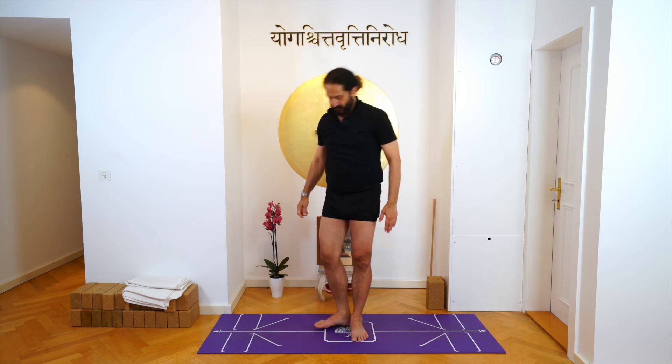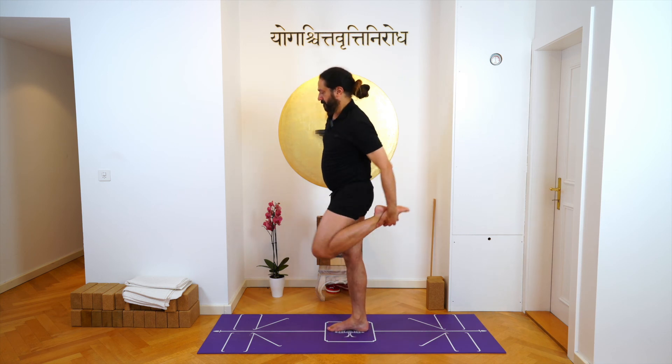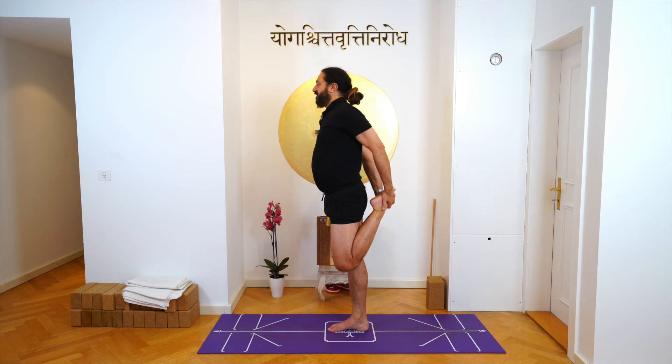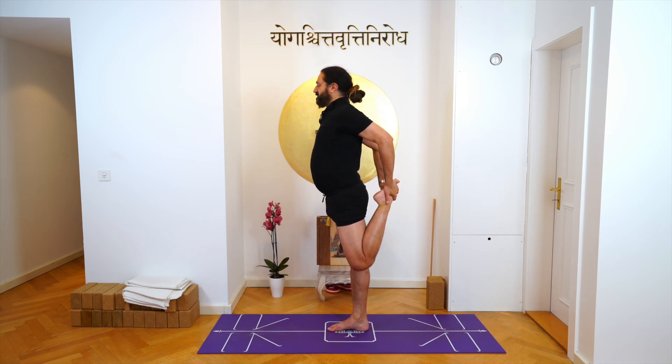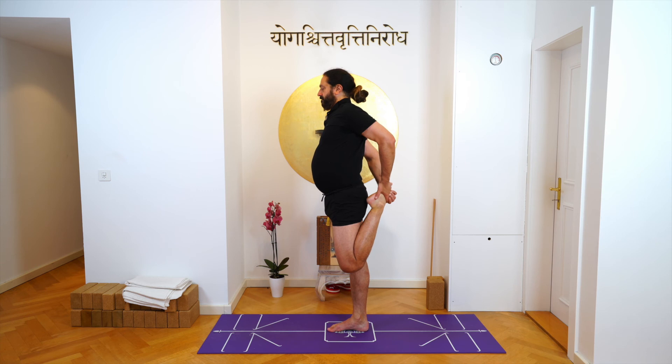Breathe, and now bend your left knee, hold your left foot. And then with your right hand also hold your left foot. Now first your knee should not splay out — see that it's pointing towards the floor. Second, take your heel close to your buttock. And then third, take the knee back.